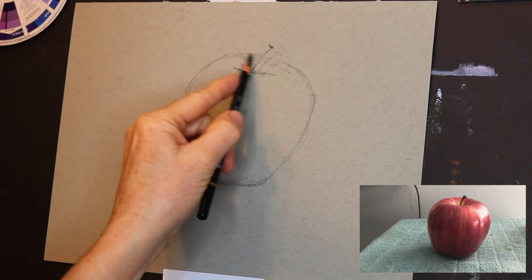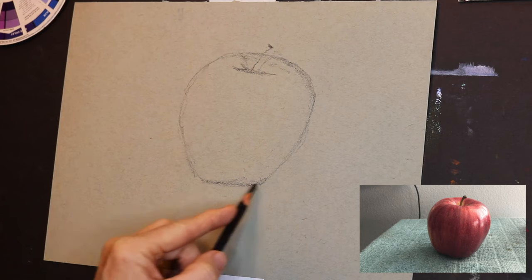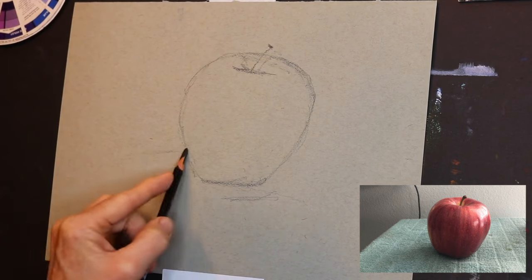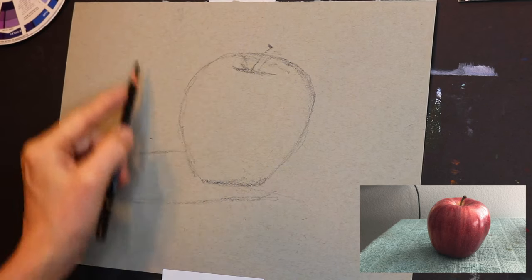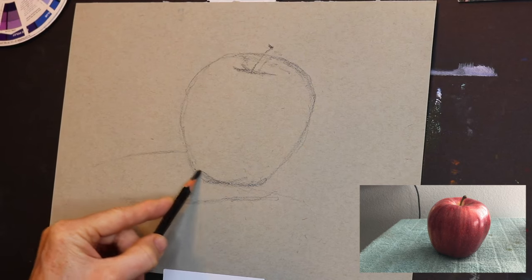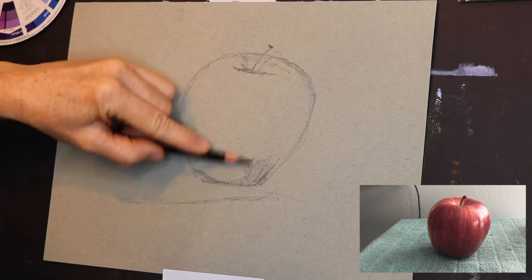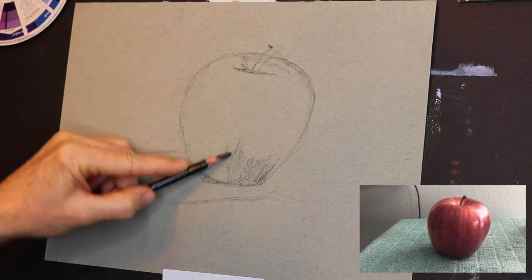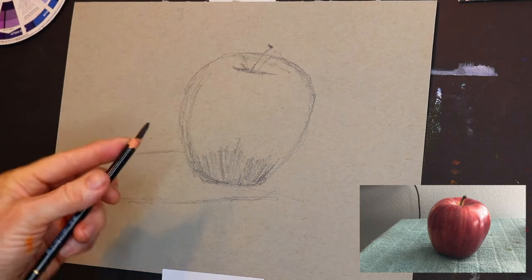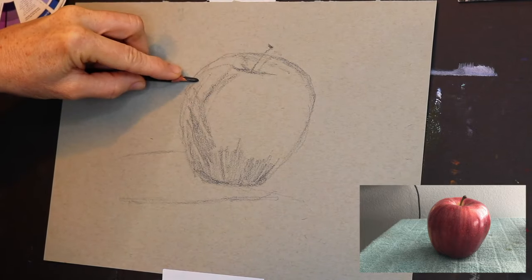Now all we're doing is working with value. I'm still working on this apple — I decided I need a little more to the back — and then I'll get started shading. With the shading, pay attention: as I sketch out the shadow, you're trying to distinguish three different values. We're looking for the darkest value, which is what I'm starting to shade in now. I like charcoal because you can blend and smudge it with your finger, but this dark pencil worked fine too. We're looking for darkest value, medium value, and lightest value — that's all we're really looking for here.